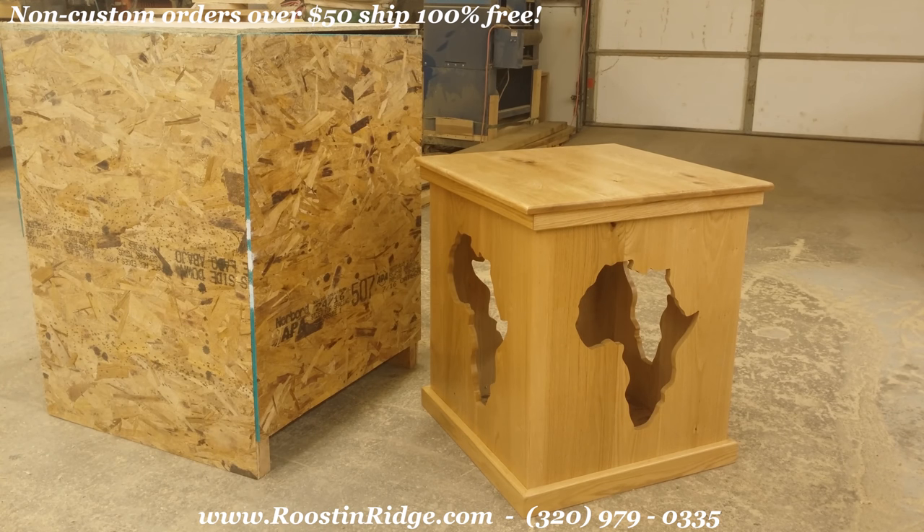So if you need a custom pedestal like this with the Africa cutouts, we do quite a few of them and they're all pretty much custom. Feel free to let us know — we can certainly make you one, or if you need something a little bit different, check out the website at roosterridge.com. Check out some of our other videos; we've been posting videos of different custom pedestals and some ideas. Thanks for your time.